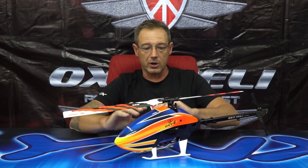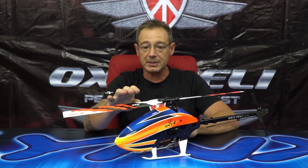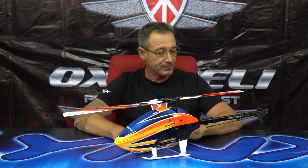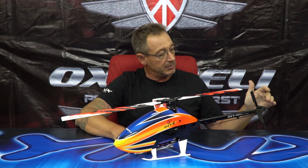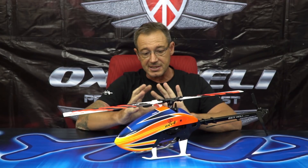The Oxy 4 in standard configuration flies 325mm blades, but thanks to the stretch tail boom, the Oxy 4 can go up to 360mm — so 350 or 360. We have different tail blades and different tail ratios, so it's easy to change the ratio and transform the same machine from 325 up to 350.